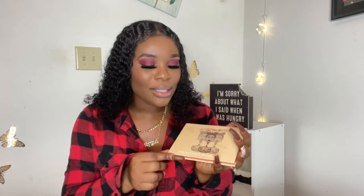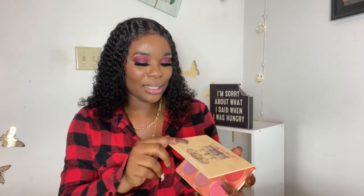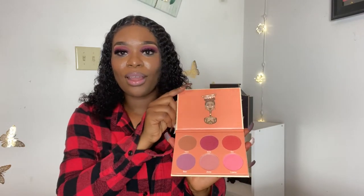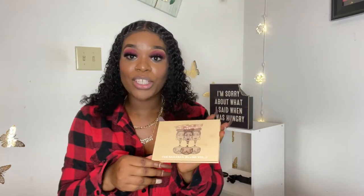I actually just got a recommendation from a friend to get it. I was kind of confused on which blush to get, and of course Juvia's has always been my go-to for foundation, eyeshadow, concealer, and all that. I got Volume 2, so I'm basically going to show you guys the colors — the reveal. So this is the Saharan Blush Volume 2 by Juvia's Place.